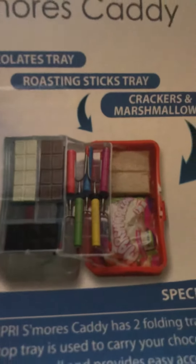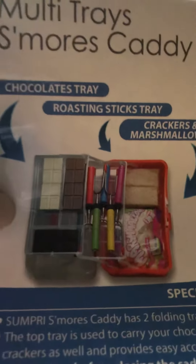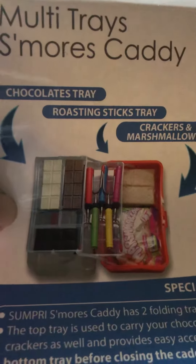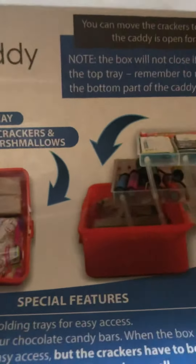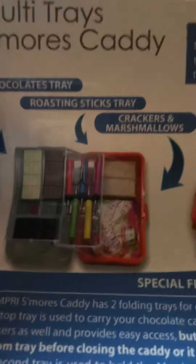Isn't that the coolest thing? There's a chocolate tray, a roasting stick tray, and the graham crackers and marshmallows tray. You guys need to order yours!